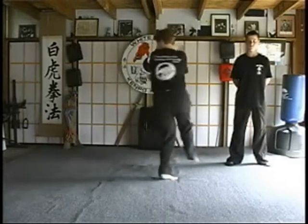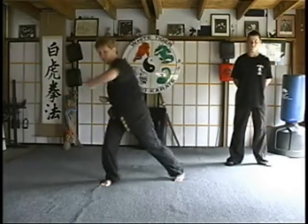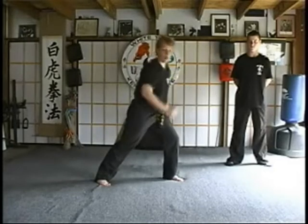Again, B variation: spin, chop, side thrust kick, back fist, heel palm, and claw.